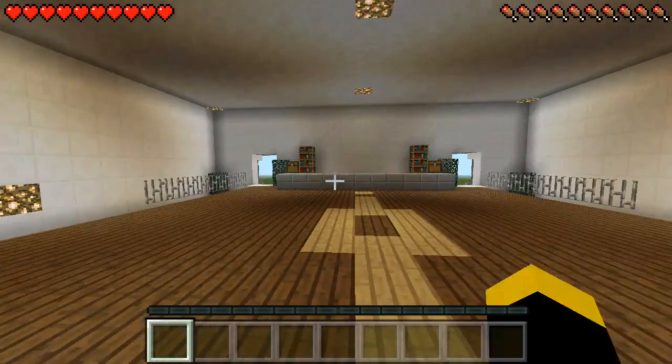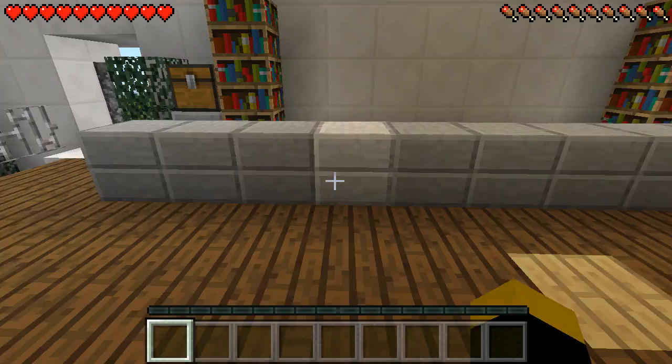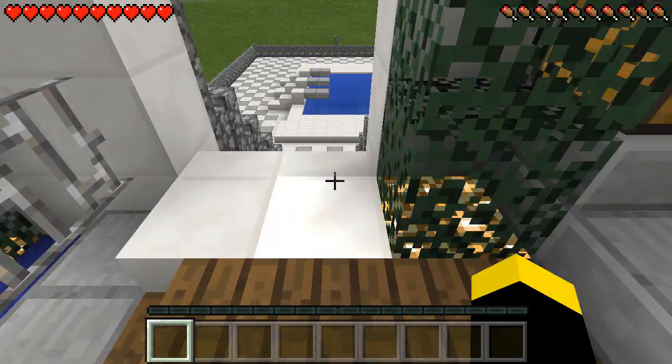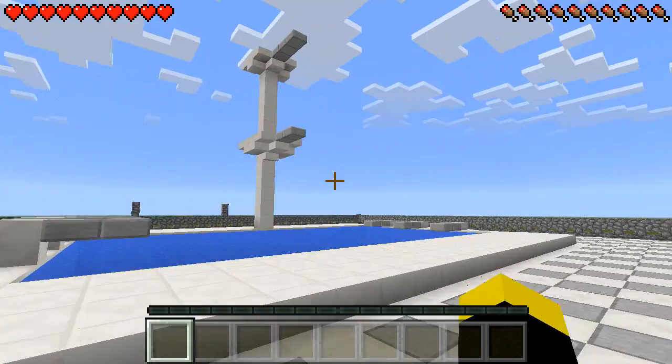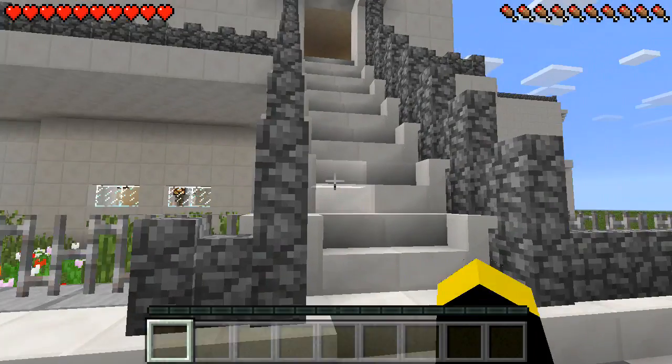Here's one over here, wherever this is. This might be — we're going to the swimming pool, the swimming pool. Where do you need to go?